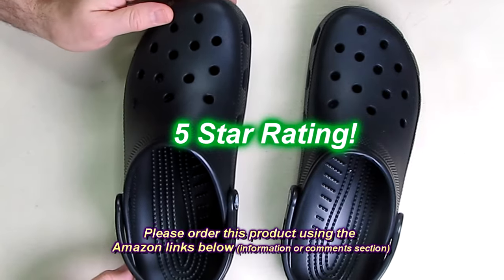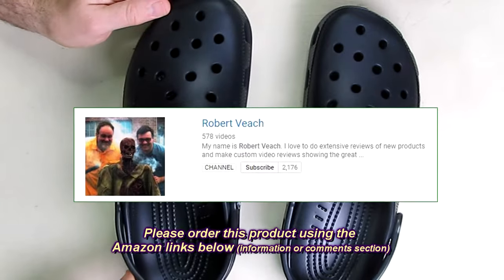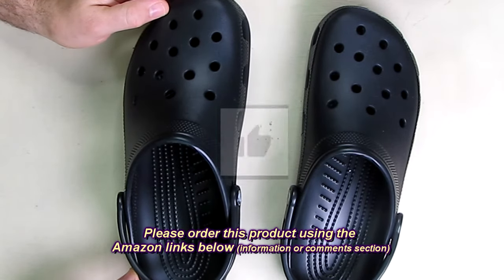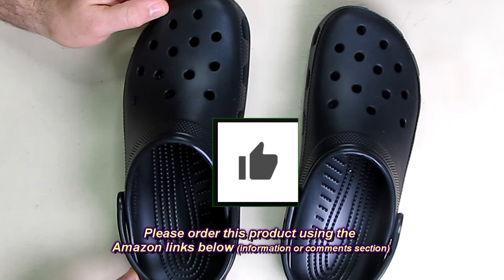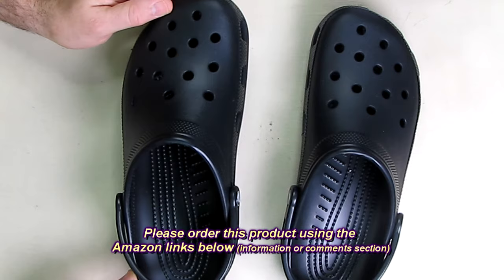I'm going to give this product a full five-star rating on my channel. Please remember to hit the subscribe button and the bell icon so you'll be notified of new video uploads, and if you liked this review please hit the like button. I hope the information I presented helped you with your buying decisions — thanks for watching.